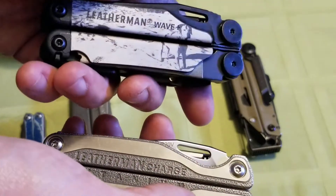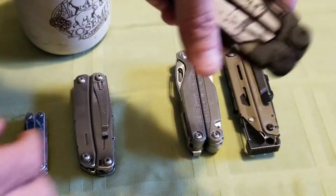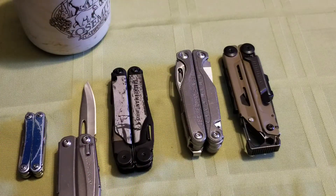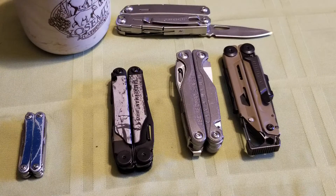After carrying the Charge for a while and then getting the Wave, it almost feels to me like I'm carrying the Sidekick again. I use the multi-tools more often for main cutting tasks than any other knife I own. A few reasons: first off, they're not as scary or intimidating. A lot of times if somebody needs something cut at work, or if I'm with a bunch of people, whipping out the Combat Troodon might not be the best if I just want people to understand that knives are just tools, not big scary things.